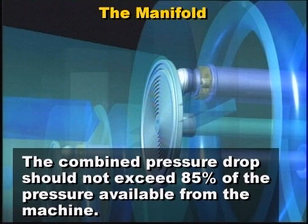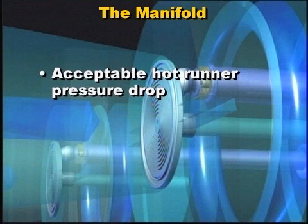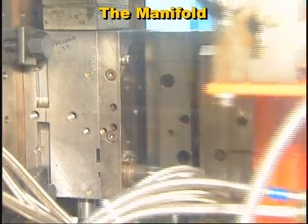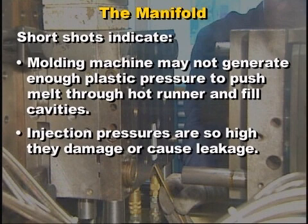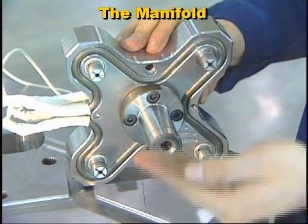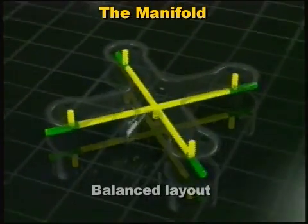Less pressure drop is generally better and can be achieved with larger melt channels. A compromise has to be reached between acceptable hot runner pressure drop without having excessive melt residence times in the hot runner. Short shots are an indication of excessive pressure drop in the hot runner — the molding machine may not be capable of generating enough plastic pressure to push the melt through the hot runner and fill the cavities, or the required injection pressures may be so high that they damage or cause leakage in the hot runner system. Manifolds are typically designed to withstand internal plastic pressures up to 30,000 psi. In a well-designed manifold, the flow distance will be the same to all gates to ensure that the melt's pressure and shear history is the same at all gates — this is considered a naturally balanced layout.